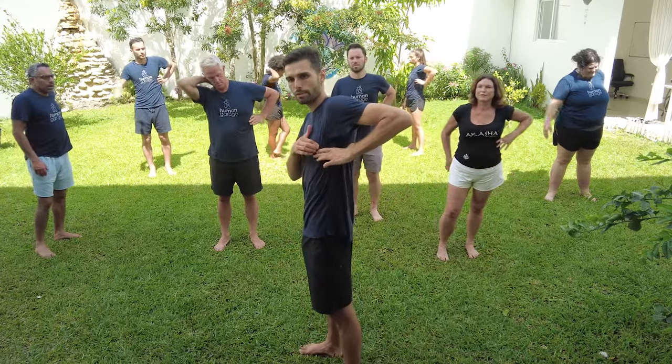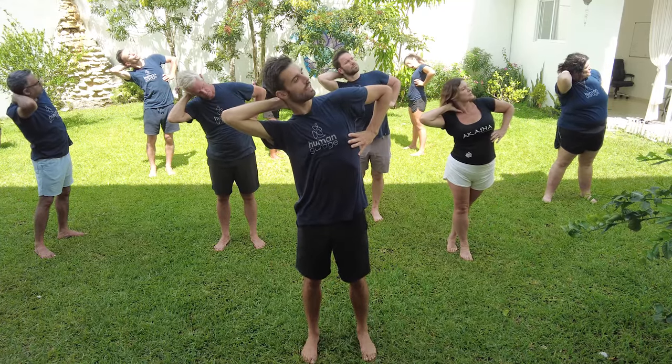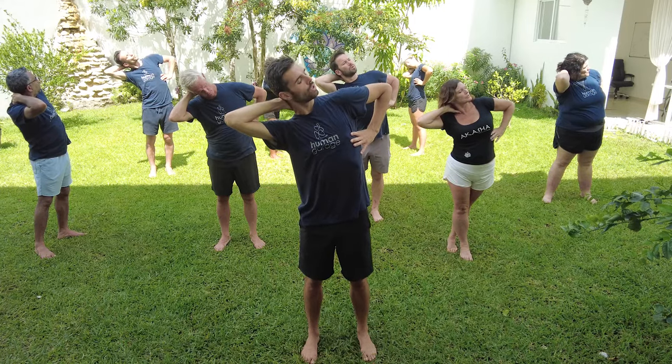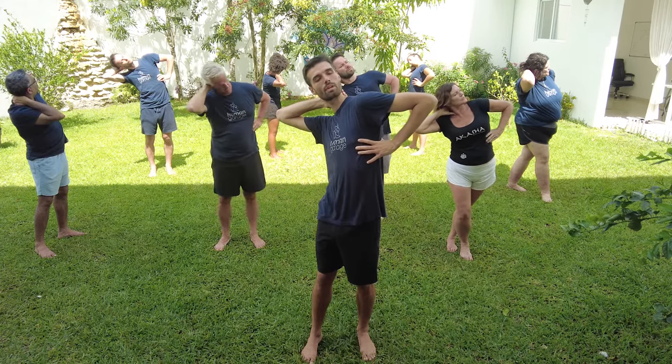Left hand at the nipple line — grab your rib cage from front to back, pull the skin down. Right hand on your trap. Lean over to the right, turn your head to the left. Breathe in — one, two, three. In through the nose — one, two, three. Shake it off.